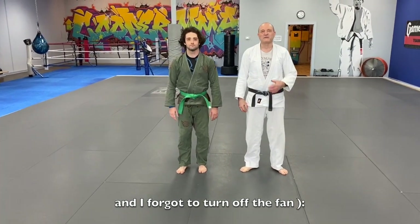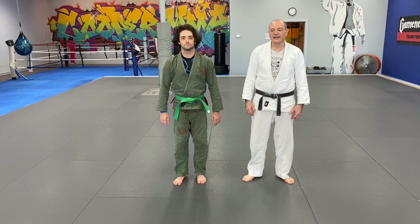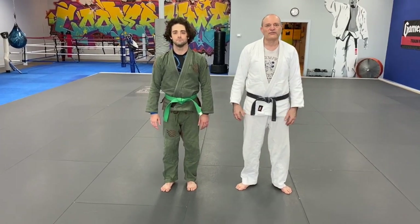Here we are at Cooper MMA. I'm Mark Gelson. This is my friend Josh Finiard, and today I wanted to talk about a particular foot sweep combination technique which I find very useful.